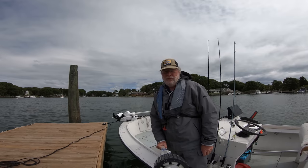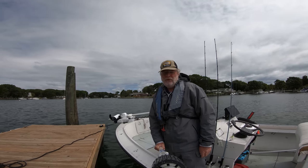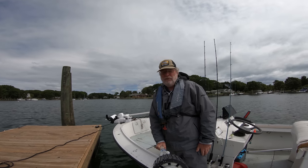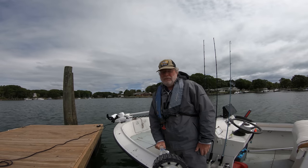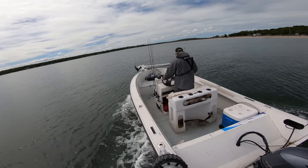All right, going to go fluking. Some fluke in the local bay, and going to see what I can do. A little breezy, but it's supposed to lay down. I'm actually fairly confident I'm going to catch some fish, and that's a lot to be said for the way the fluking has started off this year. But we'll see what happens. This is Eastern Long Island.